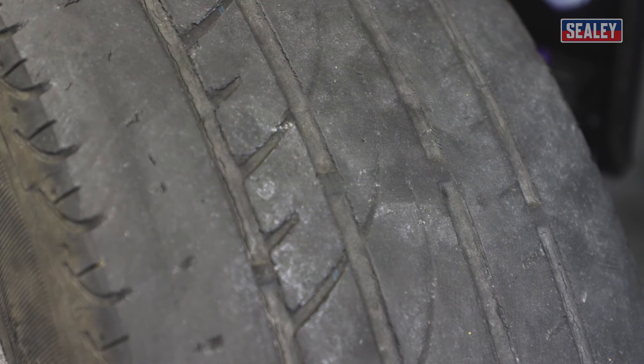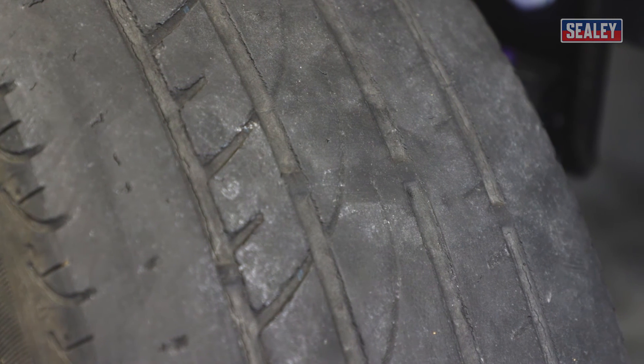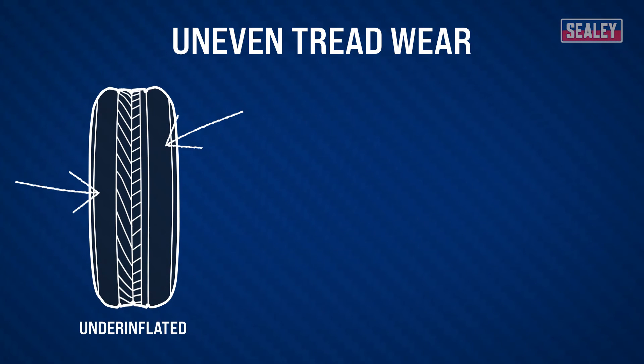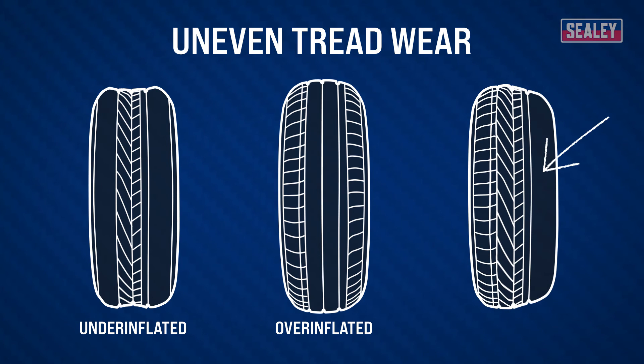You should also check for any uneven wear around your tire, as this can be an indicator that your tire pressure is wrong or the wheel alignment is off. If there's wear on the outer edges of the tire, your tire pressure may be too low. If the wear is on the interior, your tire pressure may be too high. If there's wear on either side of the tire, your wheels may be misaligned and need to be adjusted.